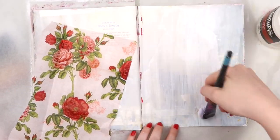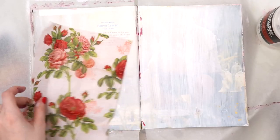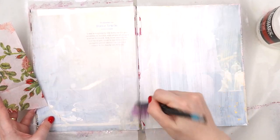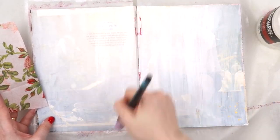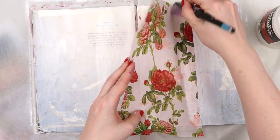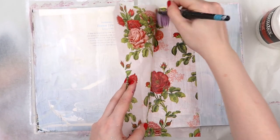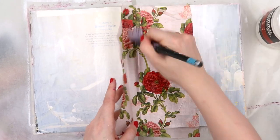This journal is a new one - it's one that I made over on my Patreon and I'm calling it my Jamie Journal, because it is an altered recipe book by Jamie Oliver. I'm going to cover up his face on the cover and redo that, but I feel like that's the final piece to this journal and I'm definitely not there yet.